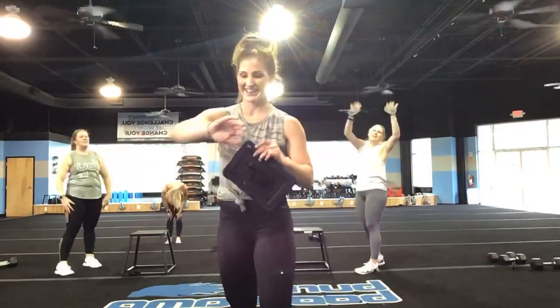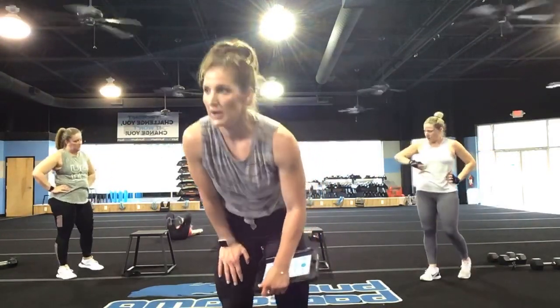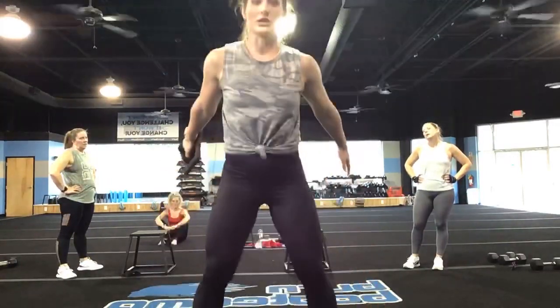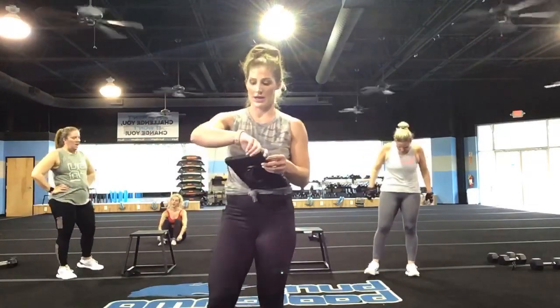Nice work, you guys — you guys killed it. You know the routine — you still got that finisher. The finisher is the most important part of the workout, you've got to finish strong. So what we're going to do is a trainer call-out. You guys are going to get down and pulse it out — I'll call a number and that's how many jump squats you give me. As soon as you complete those jump squats, you're going back into a pulse. We're going to do this for 3 minutes. Everyone get low, get to pulsing — in 3, 2, and 1.